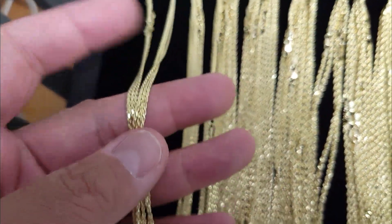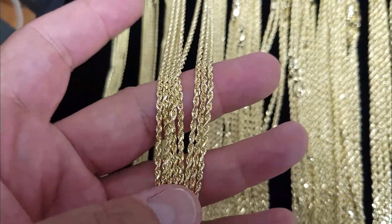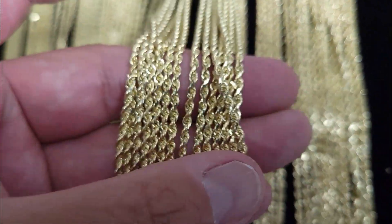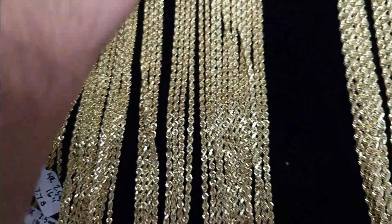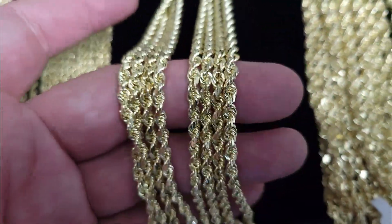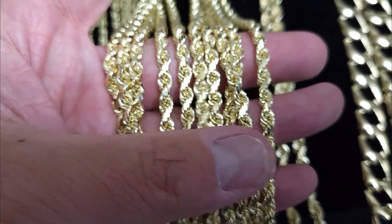We've got the one and a half millimeters, two millimeters, two and a half millimeters, three millimeters, four millimeters, and the five millimeters.